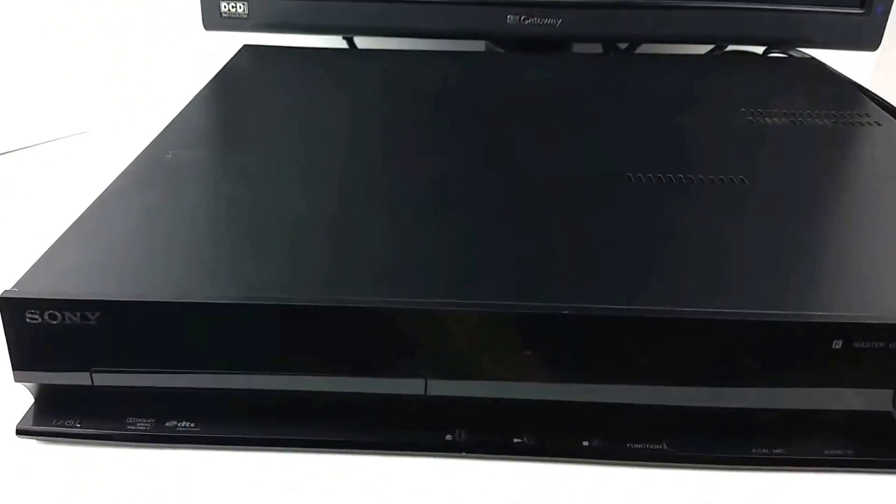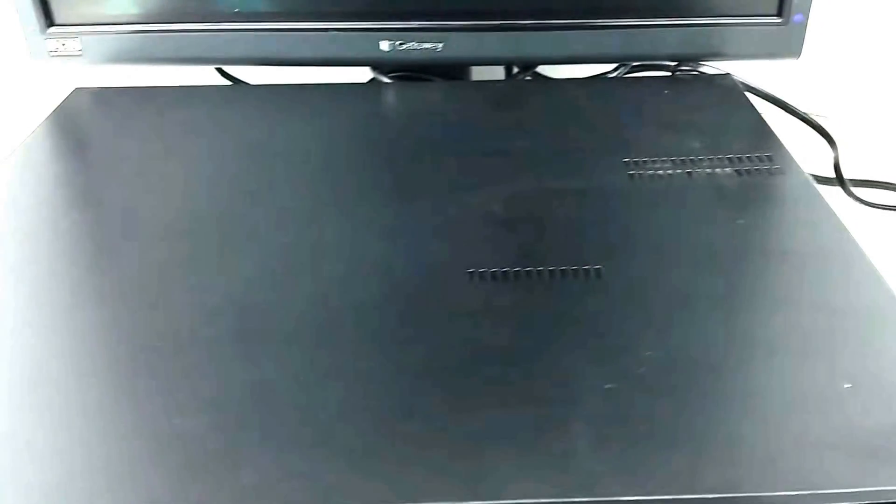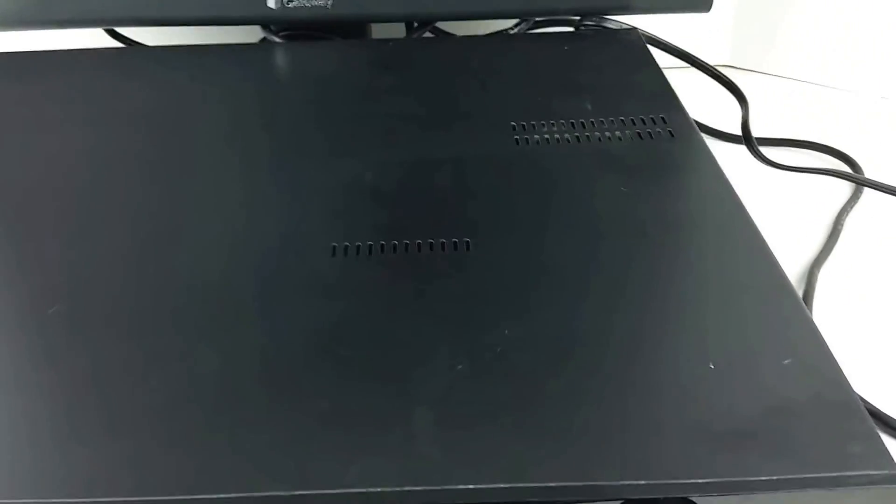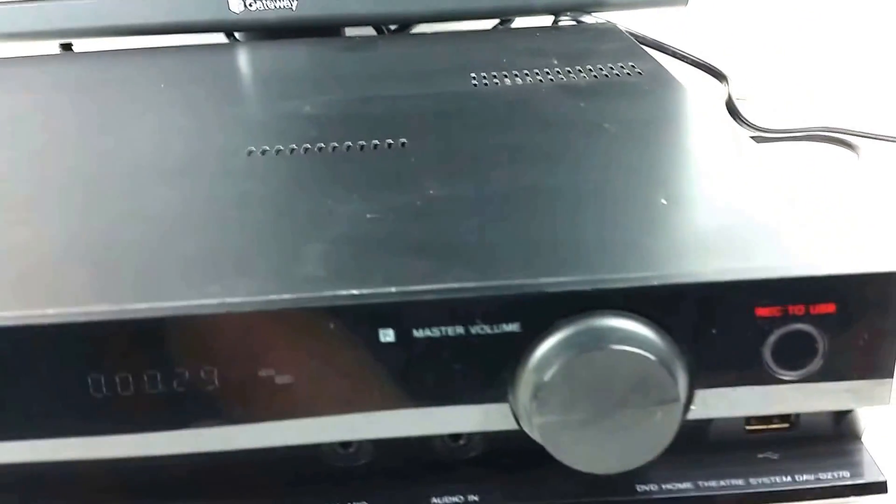As far as the physical condition goes, I would say it is in okay to good condition. We've got some scratches like that one there, but overall not too bad especially considering this black and glossy front.